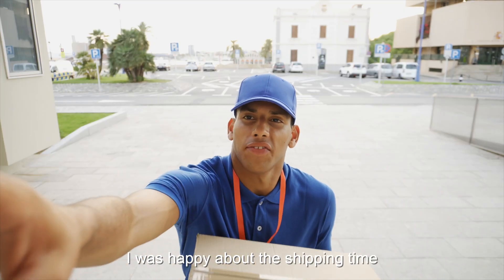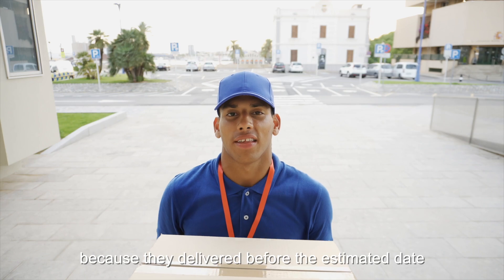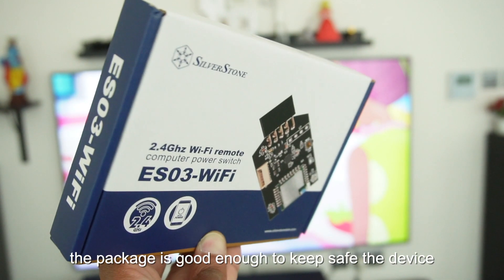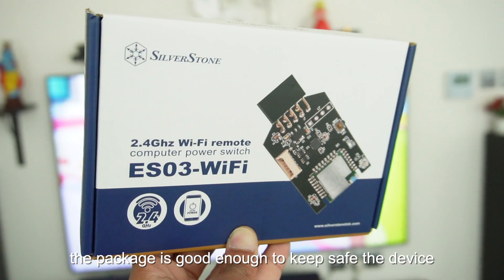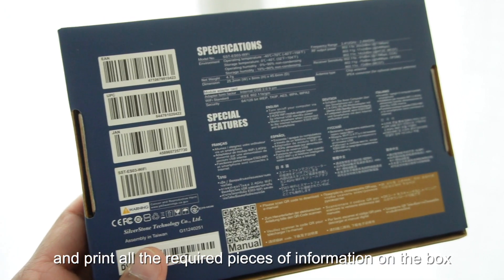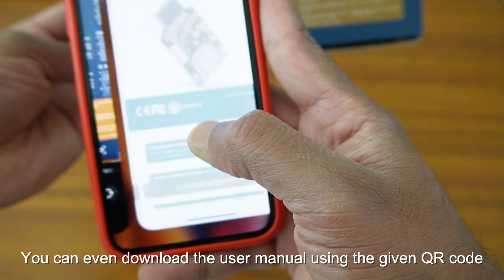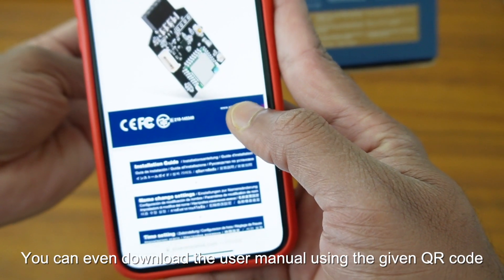I was happy at the time of ordering, but the delivery took a while. When the product arrived, it was safe and the packaging was intact. I checked all the packaging and all materials were included. If you have any questions, you can download the user manual.